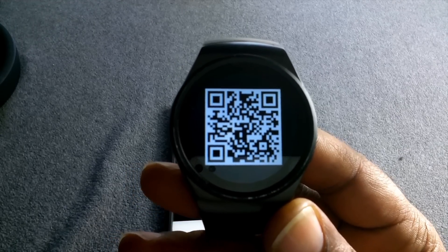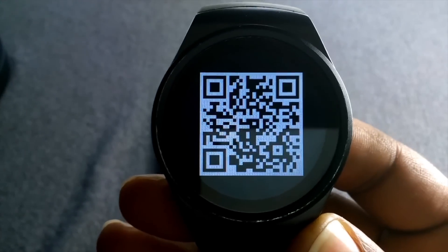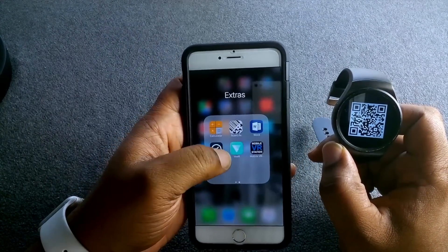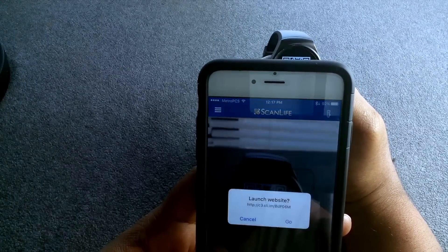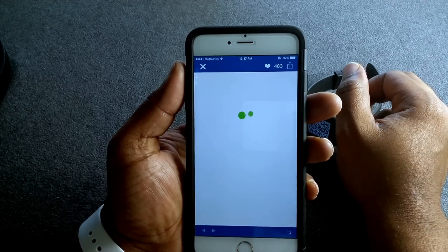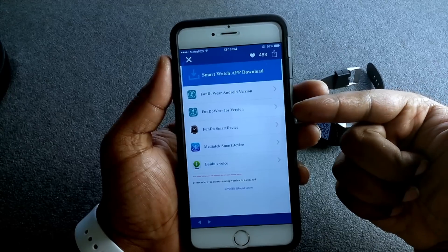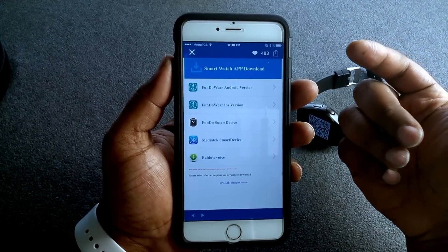Once you scan it — I use Scan Life — you go to the website. On the website you have some options: you have Fun to Wear Android version, Fun to Wear iOS version, which is basically a tracker that keeps tracking your steps and heart monitor — it's like an active app for the KW18.